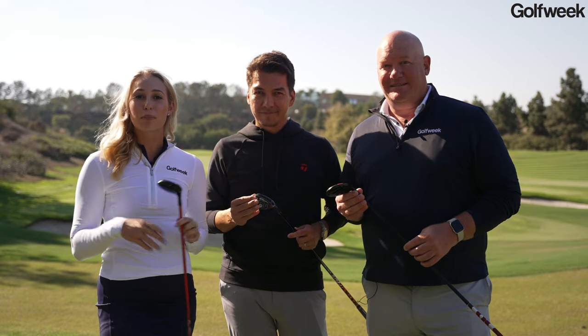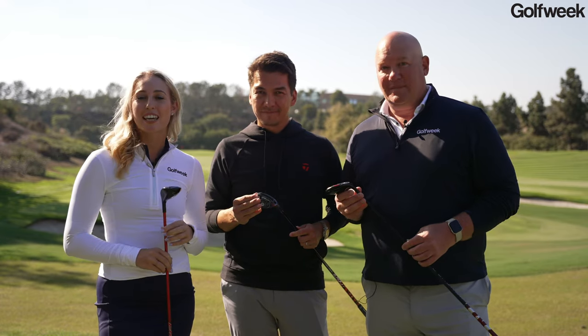Well, thanks Tomo. I've hit them — they look good but they feel even better. So if you're in the market for some hybrids, take a look at the TaylorMade Stealth 2.